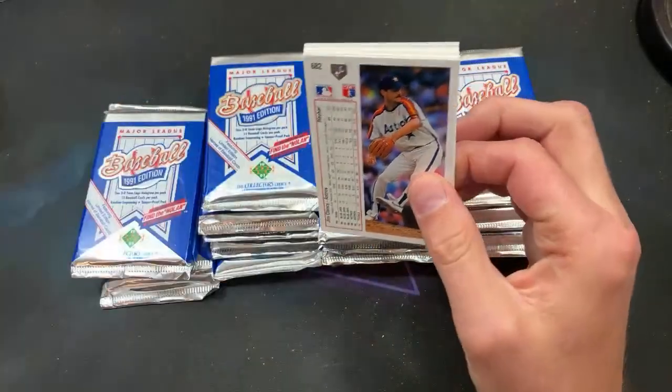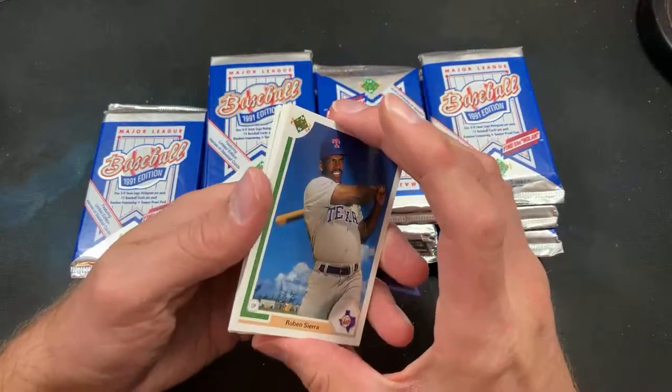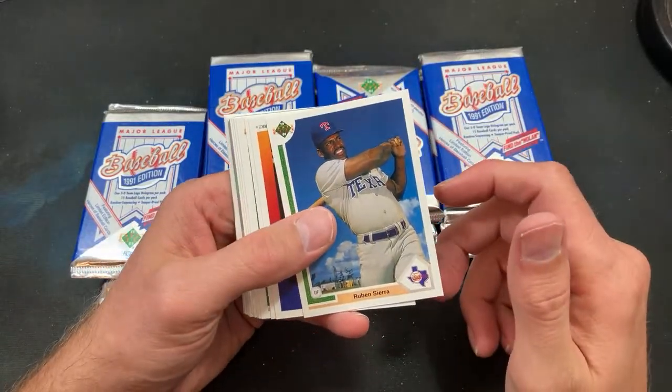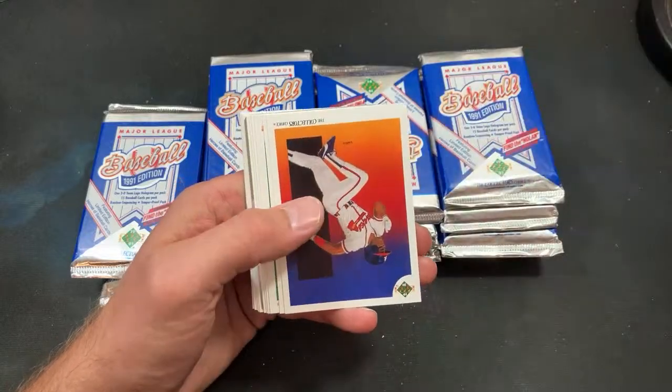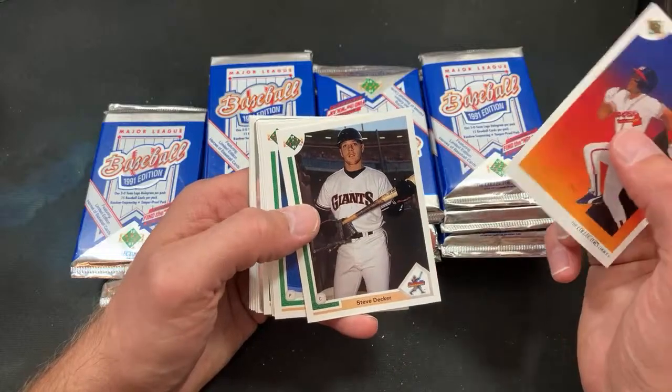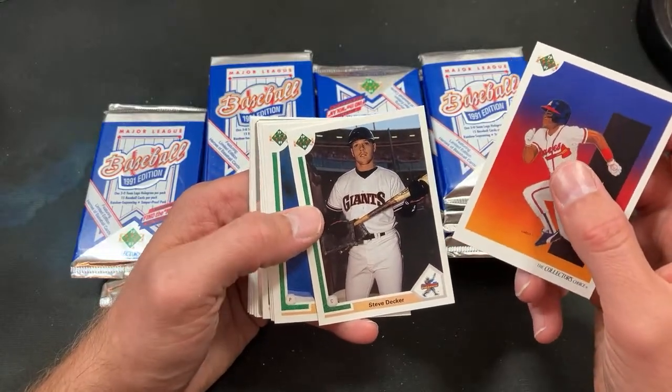Ripping right through — tomorrow I will have the Trash Bag Wax part one, and part two will be on Monday for mail day. We got the home run hunt, and tomorrow will be the junk wax auto lotto.